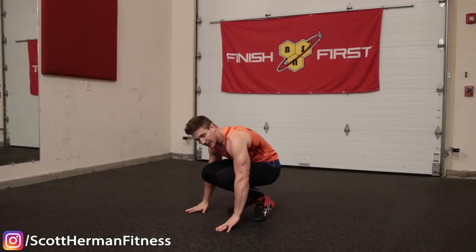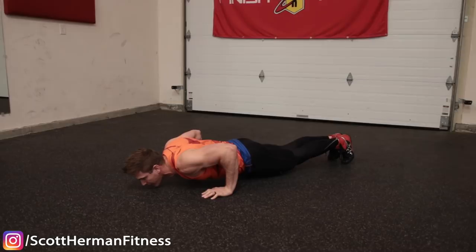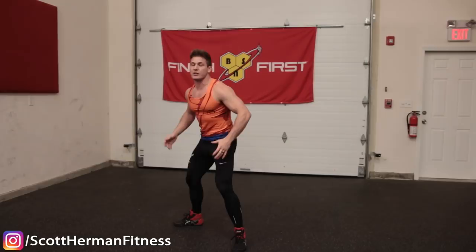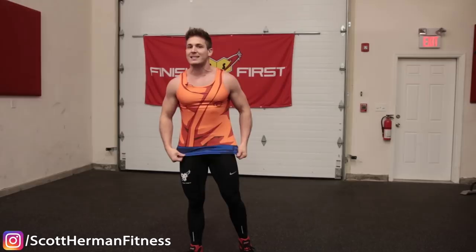From standing, come down and get your hands on the ground, then jump back to the plank. From plank position, go into your push-up — all the way down to the ground, all the way back to the top. Then jump forward, thrusting your knees either into your chest or to the outside of your hands, whatever your flexibility allows. As you come up from the squat, jump in the air as high as you can — that's full range of motion.